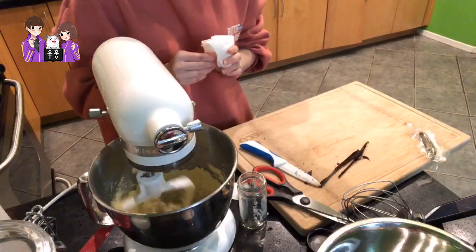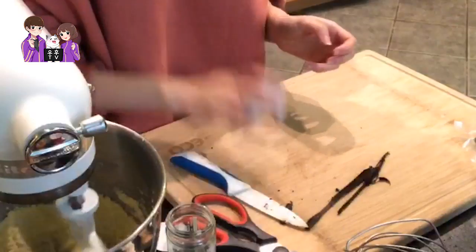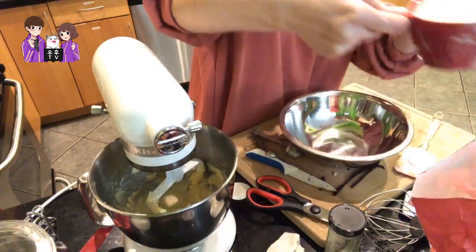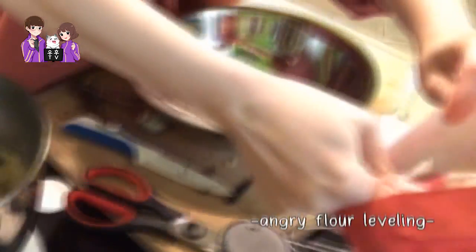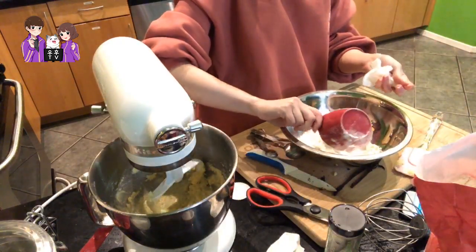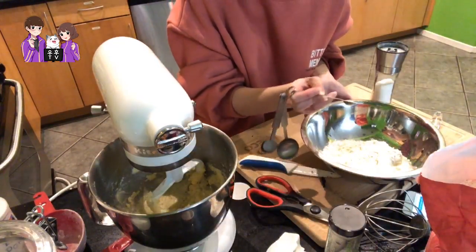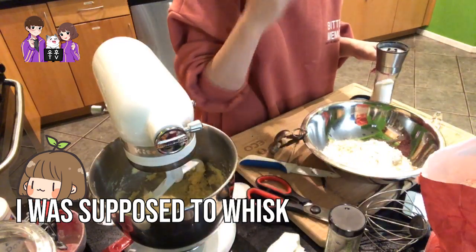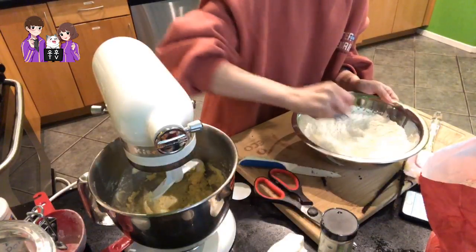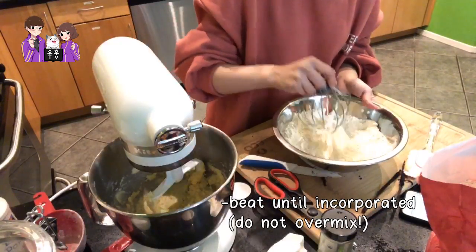It tastes like ground coffee. Put the egg back in. In a separate bowl — flour, baking powder, and salt. Wait, I was supposed to whisk this first. There really doesn't seem like that much salt, but this cookie is a little bit salty. Beat until incorporated and not over-mixed.